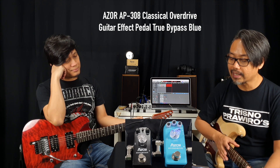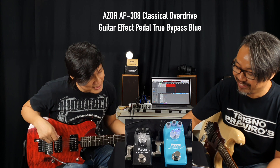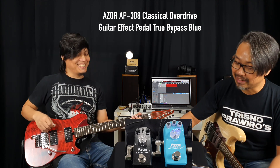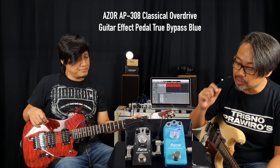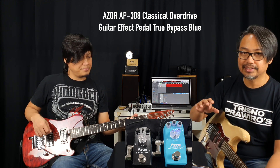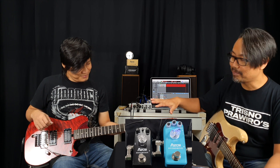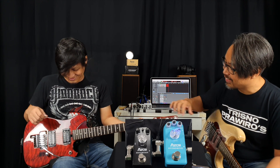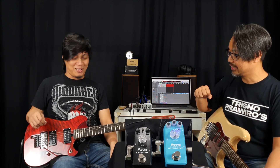Kemampuannya, cuma mungkin penasaran sih kayak apa sih sebetulnya drive-nya, karakternya seperti apa. Drive-nya kecil-kecil banget. Oke teman-teman, kita langsung aja cobain ya. Kita kenalin dulu, ini gitarnya Taras yang custom ya. Keren banget kan, mungkin kalau ada yang gak tau, nanti di komen ya tolong di komen. Karena ini custom, cuma Taras yang punya gitar ini.